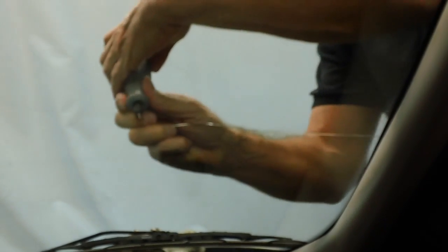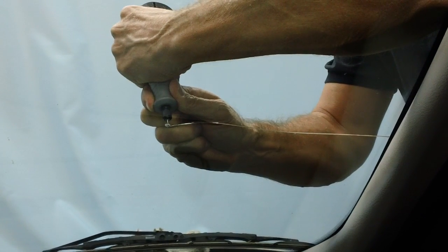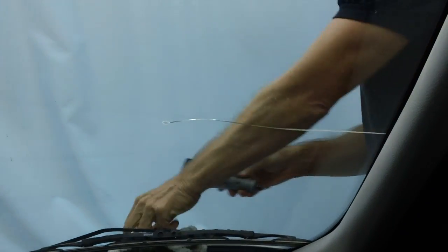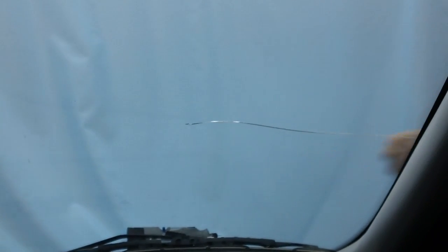This is one of the easiest repairs in the book. We're going to start by drilling about an eighth of an inch in front of the point. That's called drilling and tapping a bullseye. You want the point of the crack to terminate in that bullseye. As long as you get that bullseye right and you get resin in there, the crack will never go anywhere.